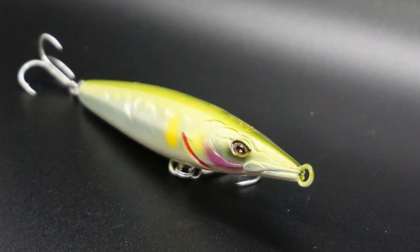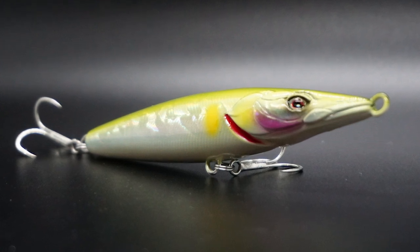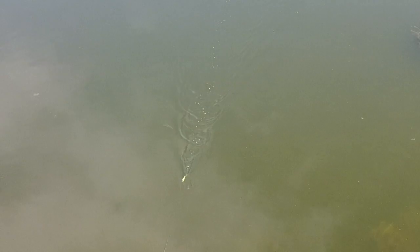Here's a lure and brand you've probably never heard of, but outside the states the Zorus Asturi is well known as one of the best walking baits ever created. The Asturi is a classic sliding, walk the dog style surface bait.